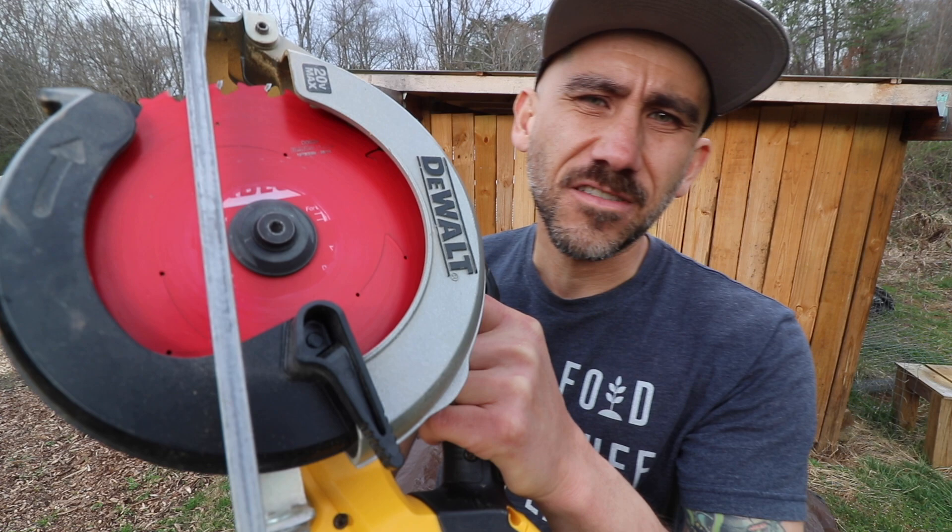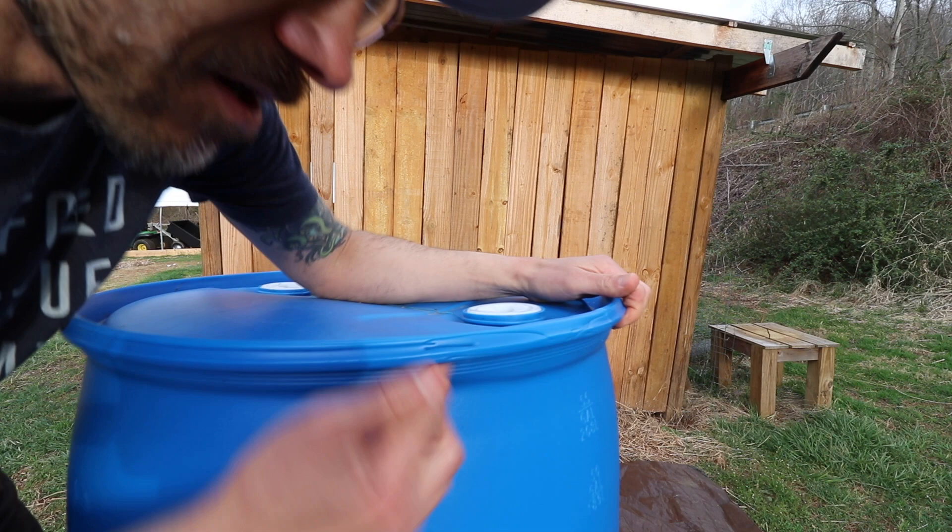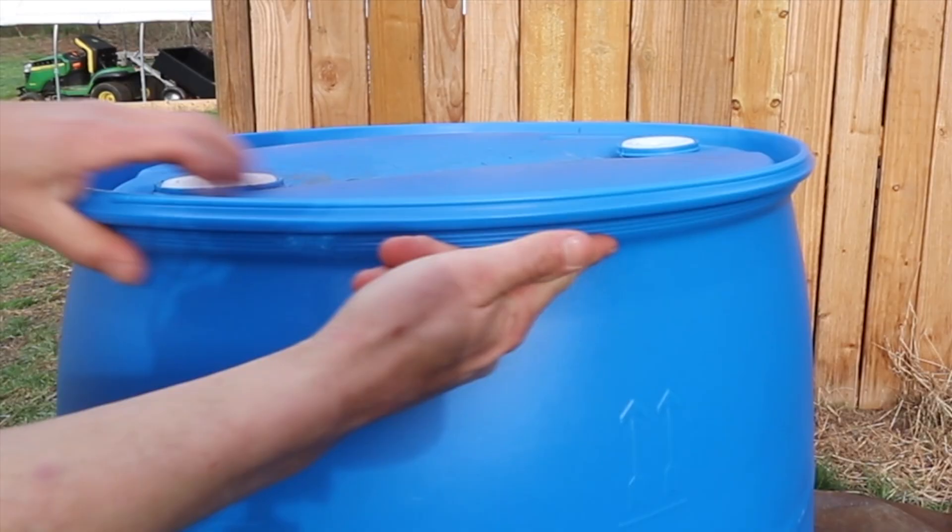What you need to do this is a circular saw and safety glasses. I'm going to cut right here, just under the lip, and go all the way around. Also, you want to put some kind of tarp down because you're going to get blue shavings everywhere.